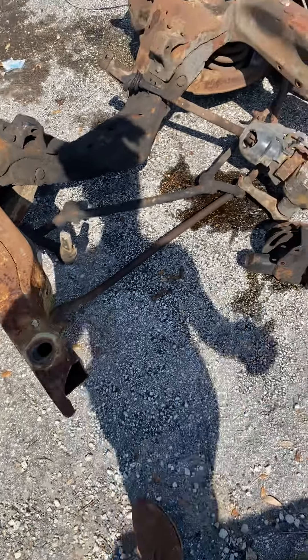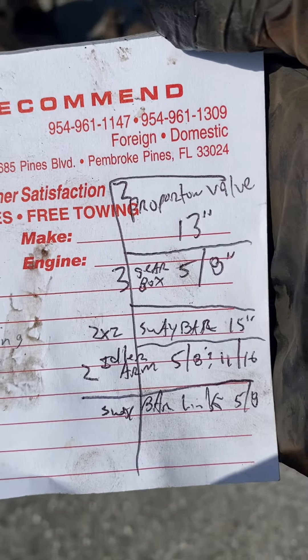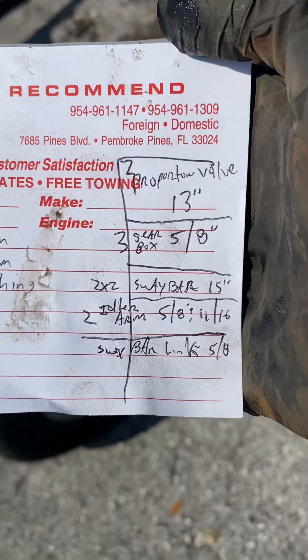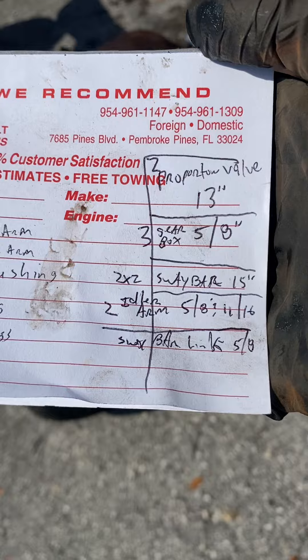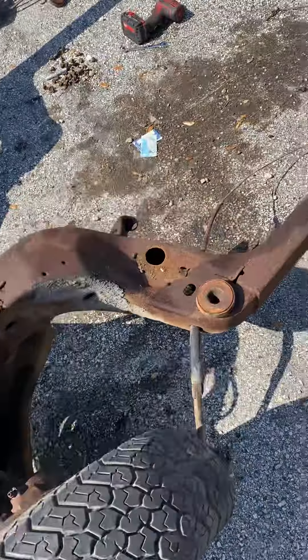What up, what up YouTube. So far I'm busting things down — what I took down, what I need. For example, proportional valve, 2 and 13 inch millimeters; the gearbox is five-eighths. Sway bar — or the control arm and sway bar linkage — that's what I have down so far.